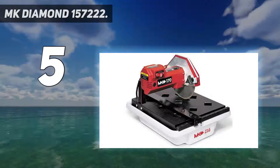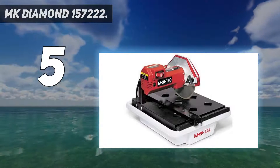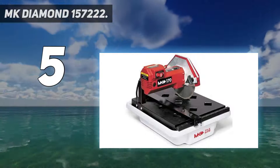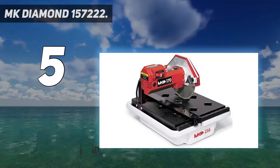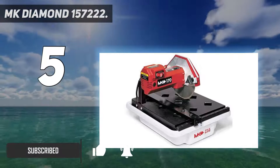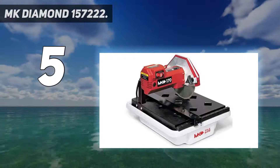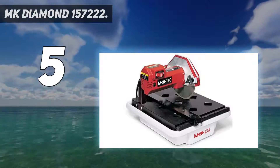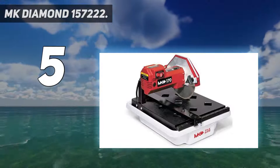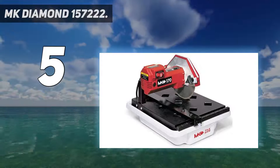Starting at number 5: the MK Diamond 157222. Not everyone has a dedicated workshop where they can leave large power tools sitting stationary between projects. This is why we included this tile saw from MK. We like that this is the smallest saw in our guide, coming in at just 15 pounds. Because of this, we think it's best for occasional DIYers and home use, even though it has the highest RPM rating in our guide.